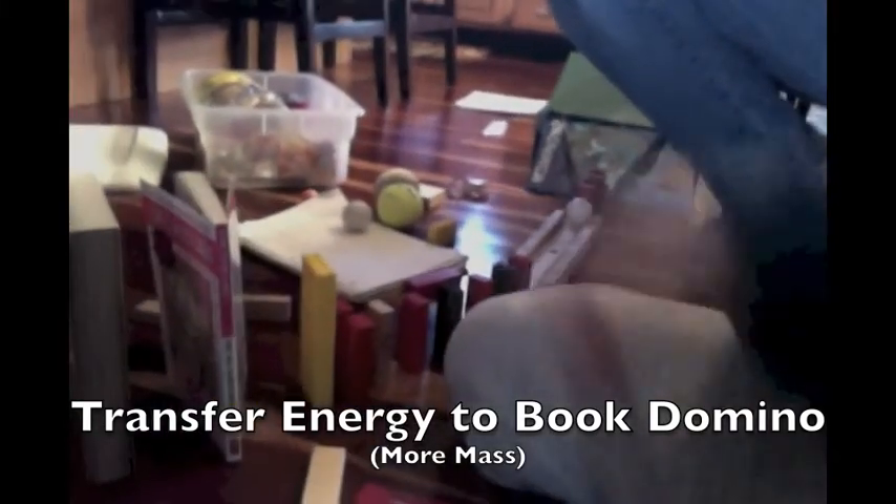Woo! From our golf ball, it will hit down these dominoes and we have added books to the course so the bigger the book is, the more mass and the more momentum it will have.